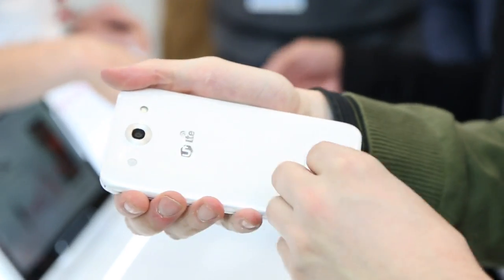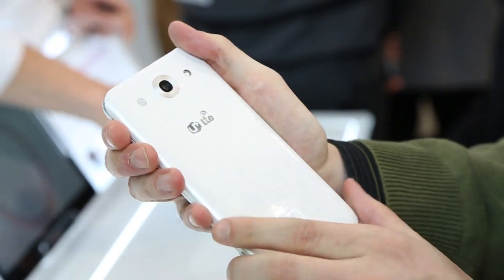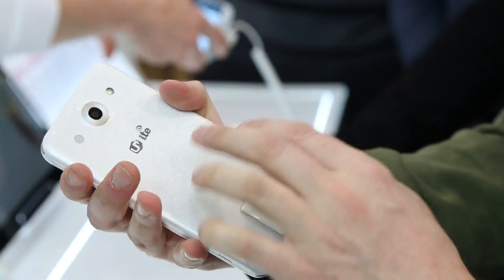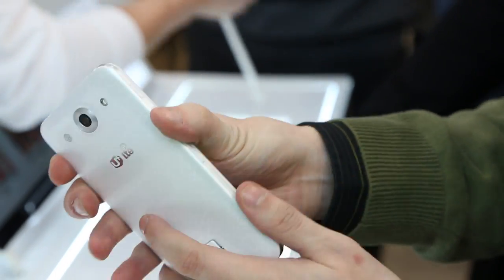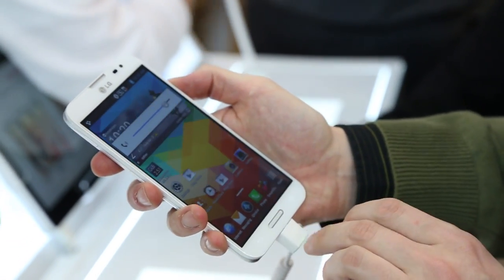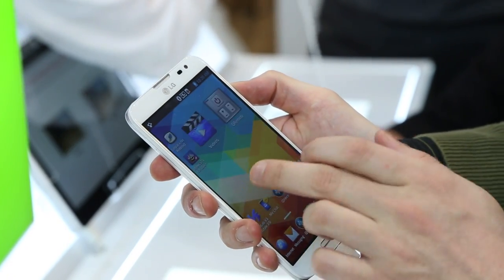you can actually move the battery back on this one, so it's pretty nice. Plastic coating, not quite as premium as the original Optimus G, which had a glass back and some nice reflective finish, but they tried to make it look premium still. Pretty thin, pretty light overall. Feels a little more like a Samsung product, which is good and bad.